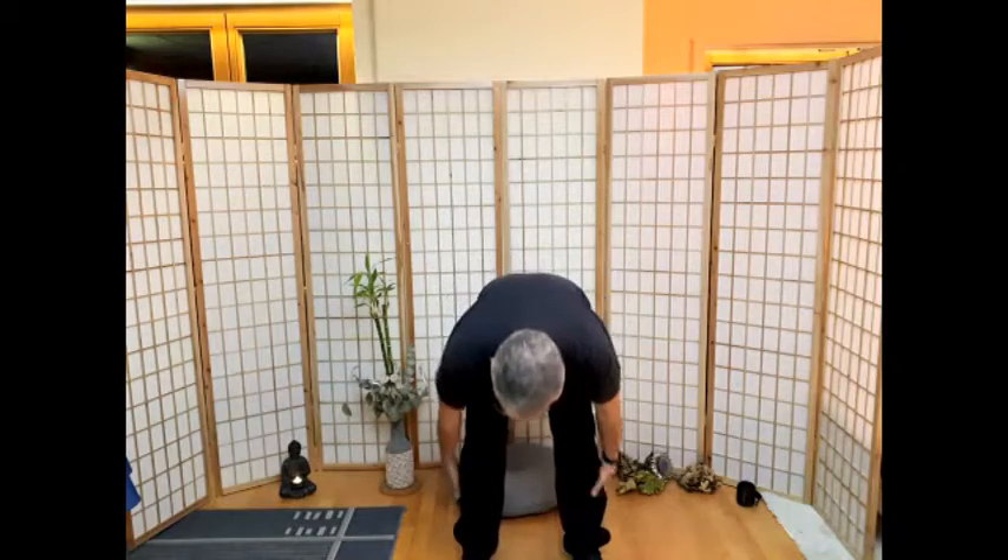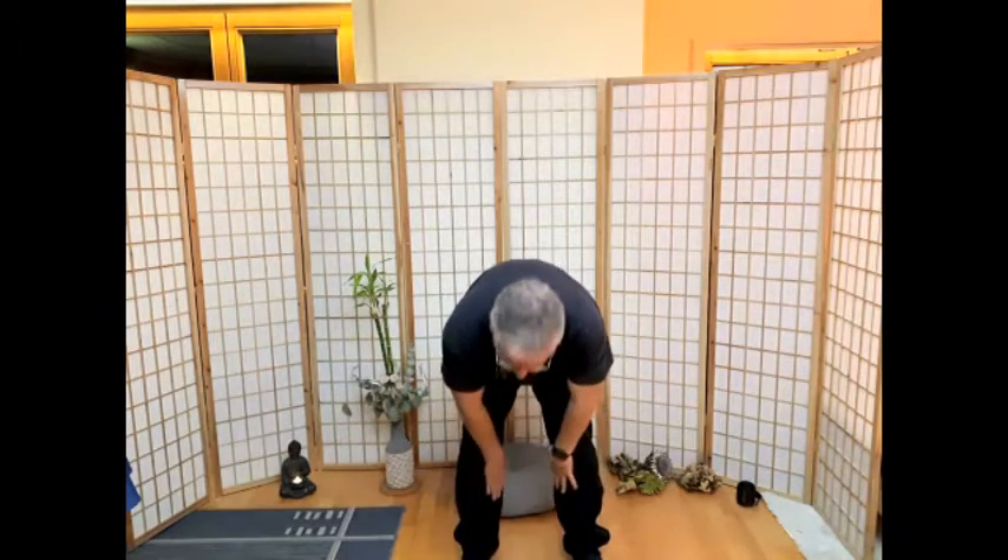Die Seite wechseln. Lasst euch nicht irritieren, ich muss nur schnell was umstellen. Gut. Fertig machen. Ende auf den Rücken. Wir klopfen an den Beinen an der Rückseite nach unten und an der vorderen Innenseite wieder nach oben.